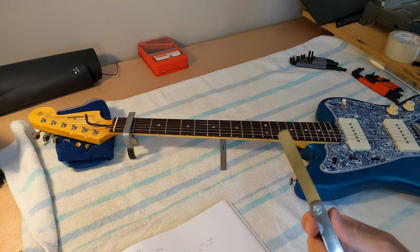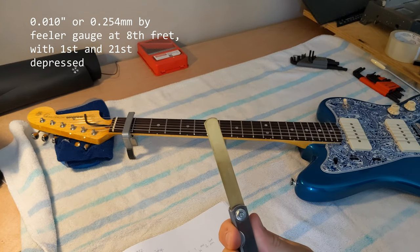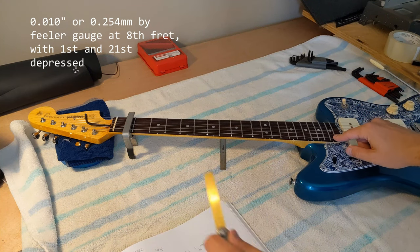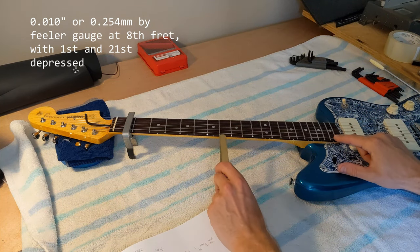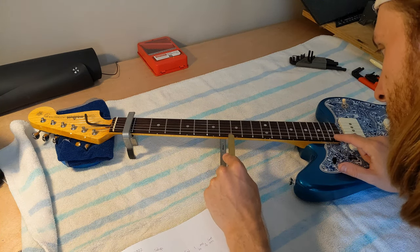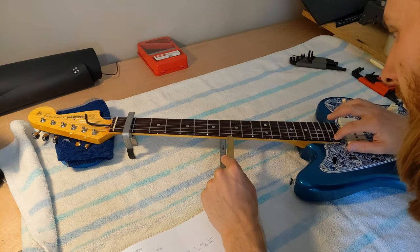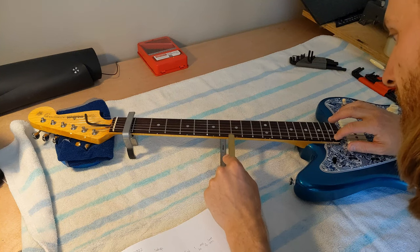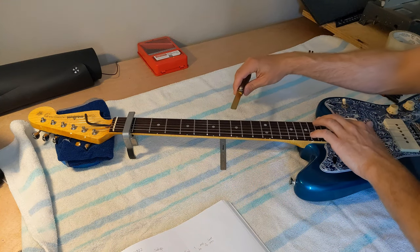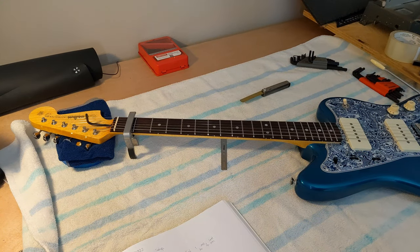Fender's spec is that there should be 0.01 inches — that's 0.25 millimeters — at the eighth fret if I depress the bottom fret and have the first fret depressed. I'm just gonna take the gauge and slide it in at the eighth fret, and you can see that there's just a little bit of contact — not really that much, but that's probably moving things just a little bit more than ideal. On the other side it's kind of the same story — a little bit of contact there — so this probably needs to be bowed a little bit more.